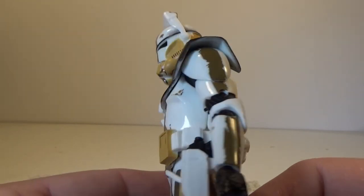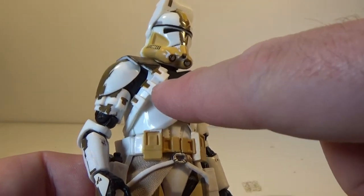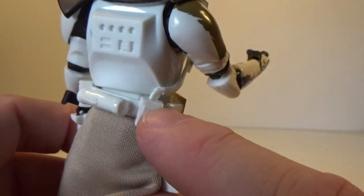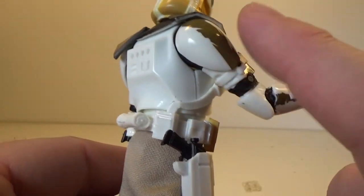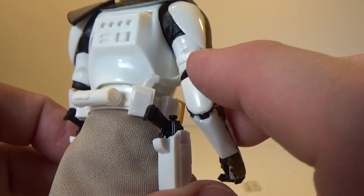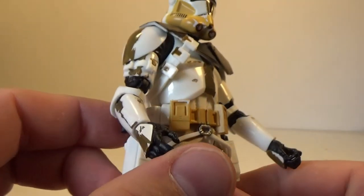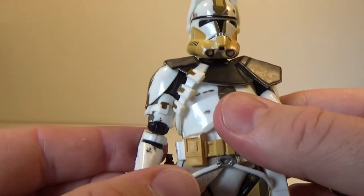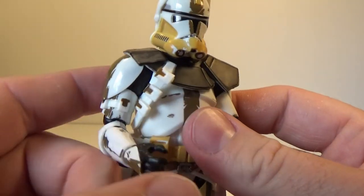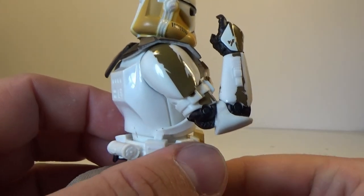The one thing that is different and unique about this pauldron is the strap that comes down here — it does sort of peg into the back of that pouch there, which is unique to this figure. Also this upper forearm, I believe, is unique as well — I could be mistaken, I'm sure someone will let me know in the comments if I'm wrong. But I think it is, because the joint there looks quite new and unique. Looks like they're trying to give these clones a little bit more movement in the elbows, which is nice.